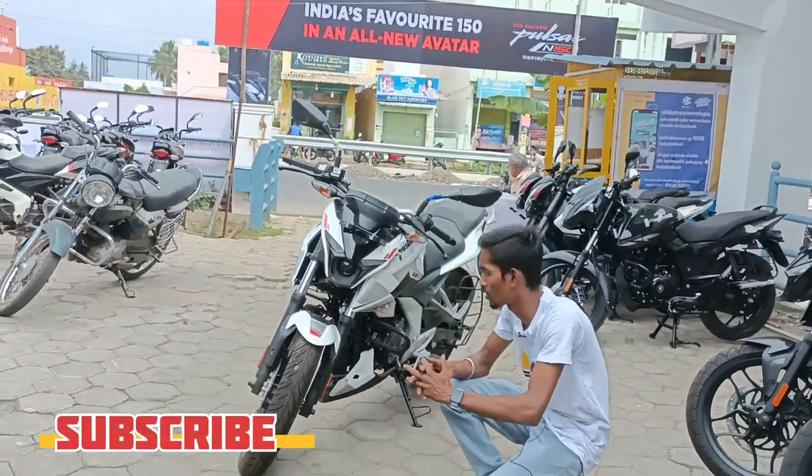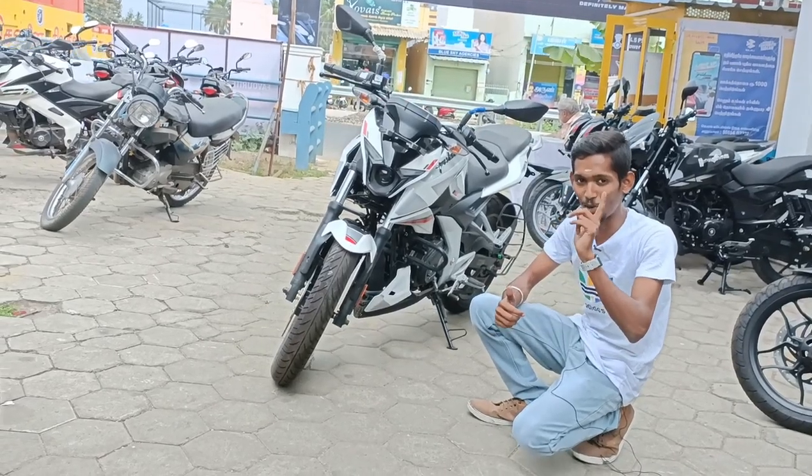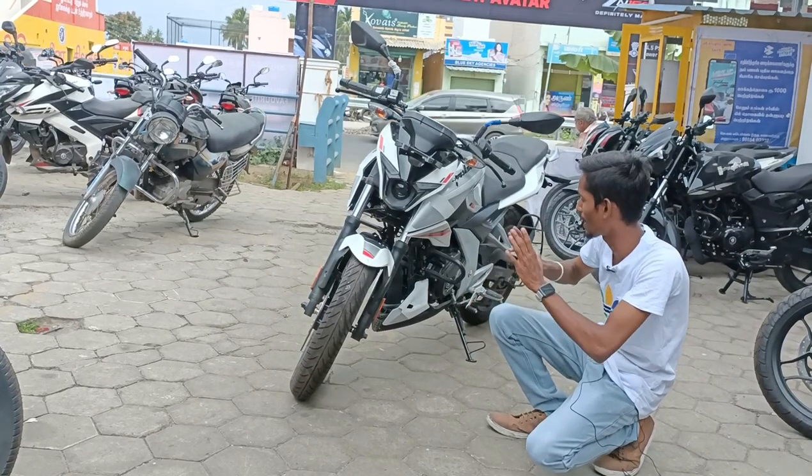Guys, first look at the front. The front look is solid. In the N150, this one is solid — we have the N160. It looks great but it's aggressive.